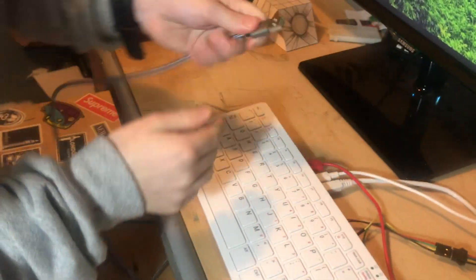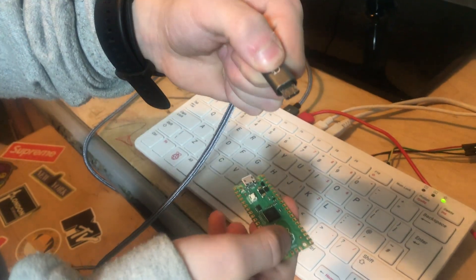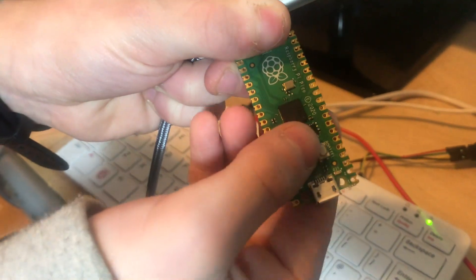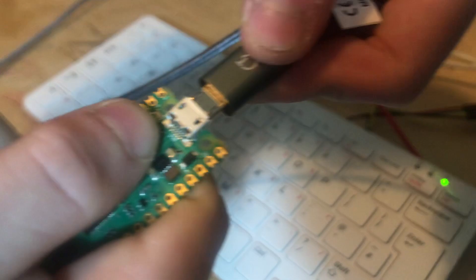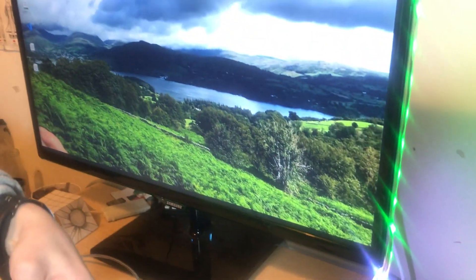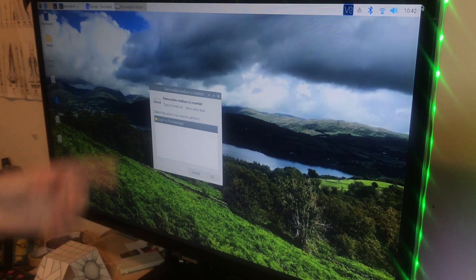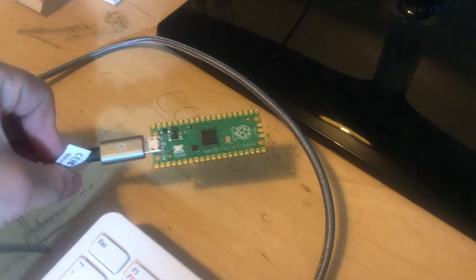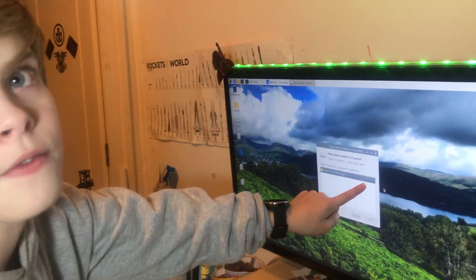I'm going to plug this end into the back of my Pi here, and this micro USB port into here. But as I do that, I'm going to press this button down and hold it. You can zoom in onto my Pi now. And keep holding it. And boom — it's up here, and I can just let go. So it's popped up here, if you can see that.